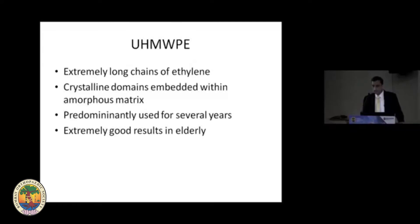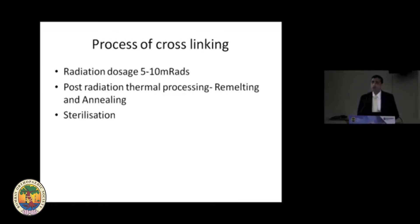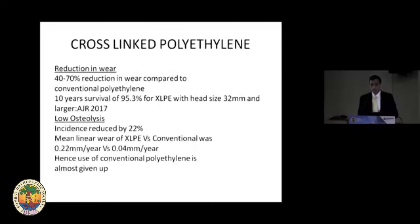Ultra-high molecular weight polyethylene has been used for ages and has given good results in the past, but wear particles remained a concern. To reduce these wear particles, cross-linking of polyethylene was done by radiation with dosages typically between 5 to 10 megarads. Post-radiation, there is thermal processing to take care of free radicals, done by re-melting and annealing, followed by sterilization. These three steps give a particular polyethylene its characteristics.